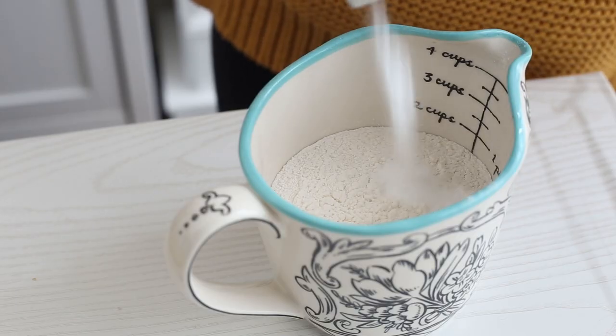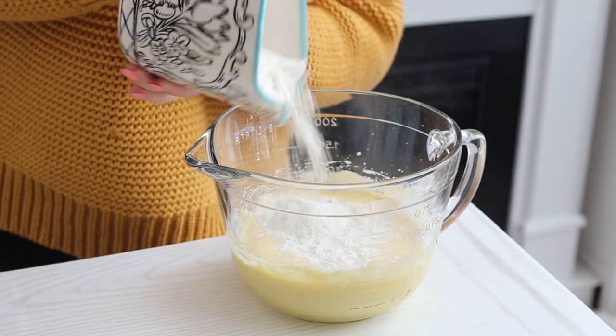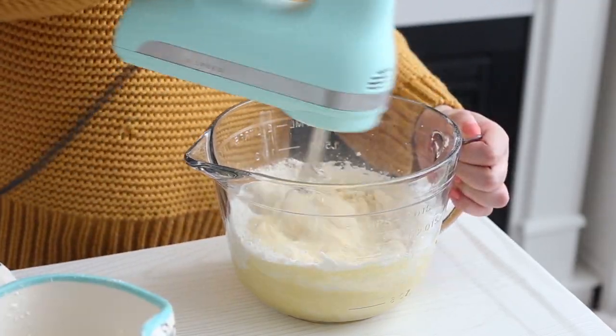In a separate bowl, combine some flour, baking soda, and salt. Add this to the batter in two additions, alternating with some sour cream.